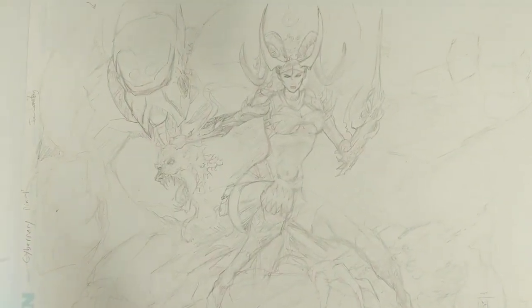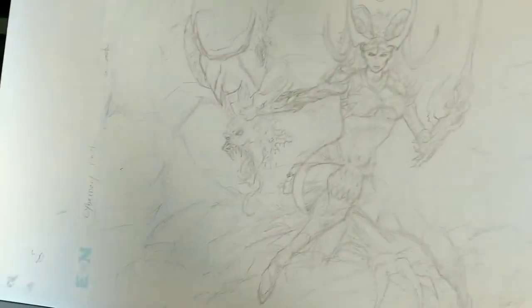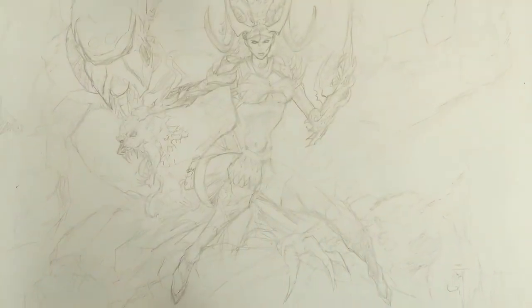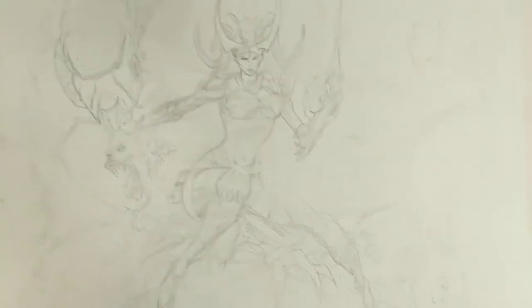Welcome back everybody. Today I got a real treat for you. First of all, this is a commission I'm working on — a Cybernary commission. I'm pretty excited about it. Looks pretty good. Just got a lot of ways to go on it still, so don't judge me too harshly.